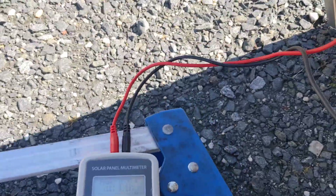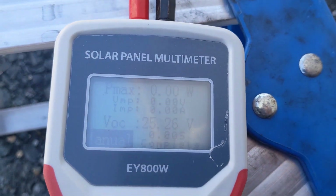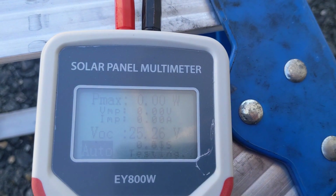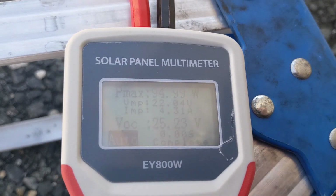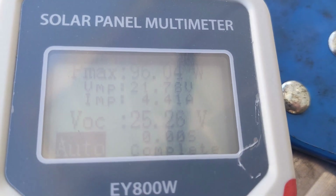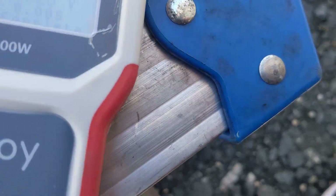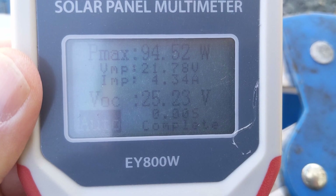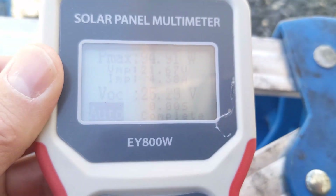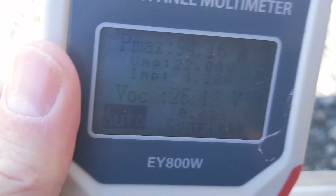Alright, same model panel — let's test their build consistency. Backlight, 25 volts. 94.99 watts. Let me lower the angle to about 30 degrees: 95. Take it up to about 47 degrees: 95. This one is a bit lower than the first HQST panel.